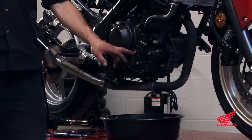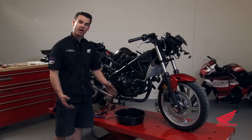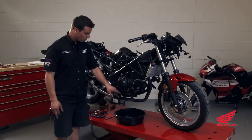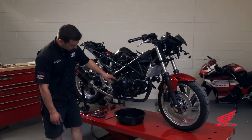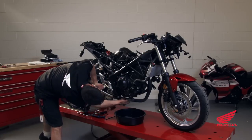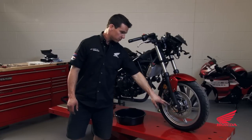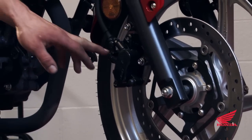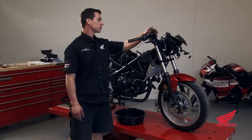The coolant drain bolt is one of the many bolts we're going to drill for safety wire. Basically anything with fluid behind it is going to end up being drilled: the coolant bolt, the four bolts for the oil filter, the oil fill plug, the oil drain plug. We're also going to do caliper mounts, axle nuts and bolts, banjo bolts for the brake lines at the caliper, and the master cylinders.